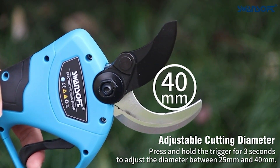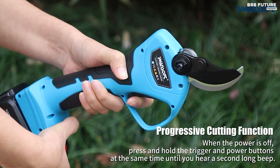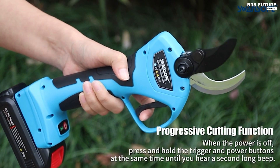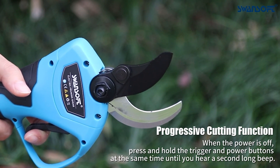Designed with user comfort in mind, these shears are exceptionally lightweight, weighing just 2.6 pounds when the battery is detached. This weight reduction ensures effortless cutting, making it ideal for women and the elderly. The innovative progressive control feature allows for precise pruning by adjusting the pressure on the trigger.